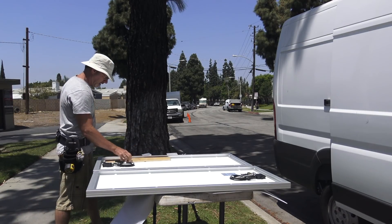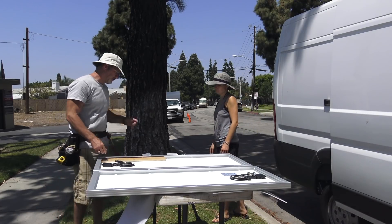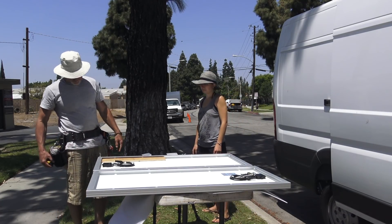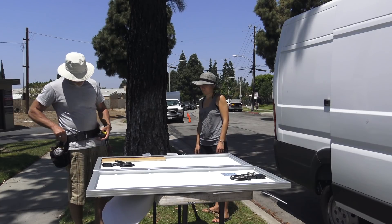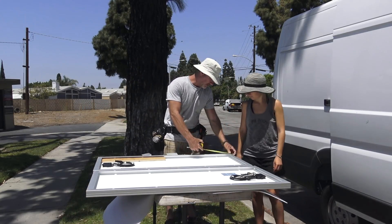I'm going to drill through and use this piece of wood as a backer so I don't hit the solar panel. We know it's 3 and 3/8ths.